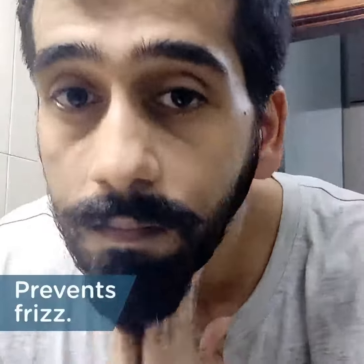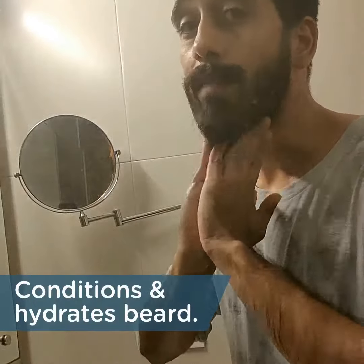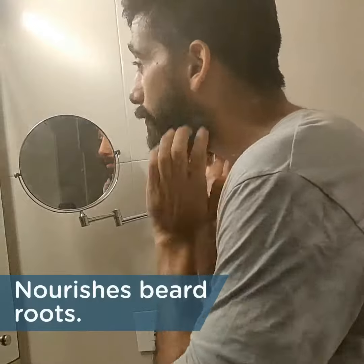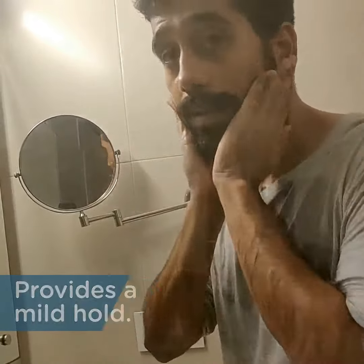You can do the mustache — get it in. And like you can see, it won't leave much residue or anything, so there's nothing to worry about with regards to that. But if you want, like I'm doing here, it'll just give it a little bit of shape and keep it in place.